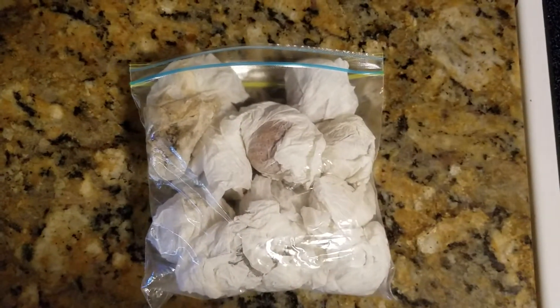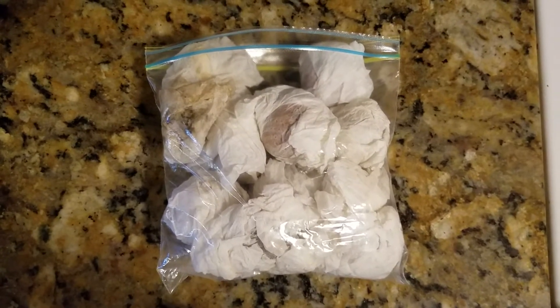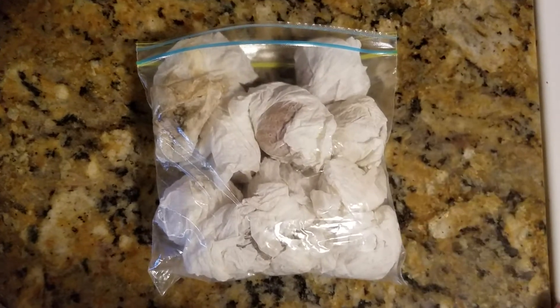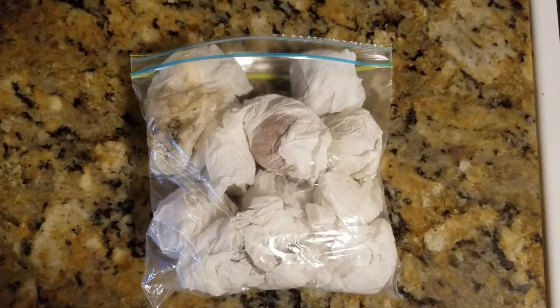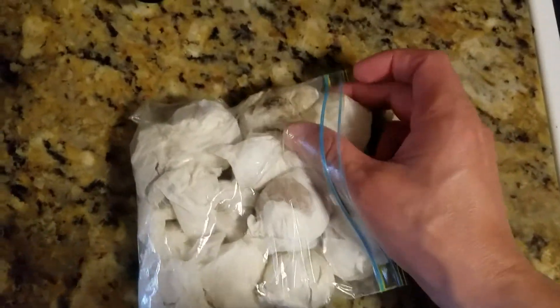You've probably all seen the famous toothpick-and-water technique to get these things to sprout, but in my experience this has never worked really all that well for me. It requires a lot of attention — you've got to keep refilling the water and keeping track of it. But this method is super simple and takes about 15 seconds to explain.